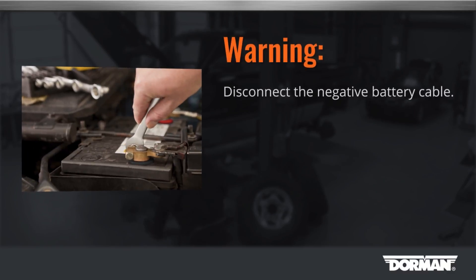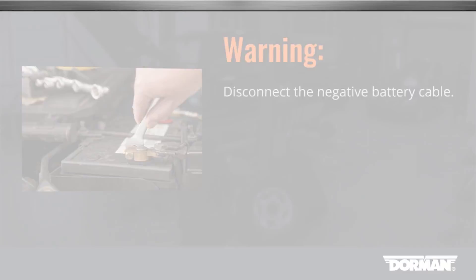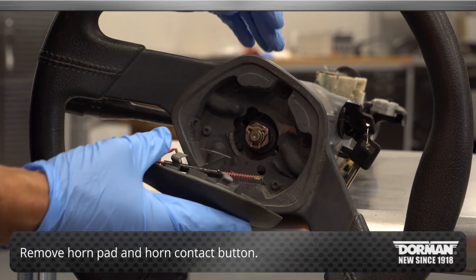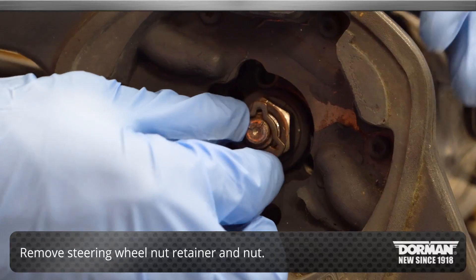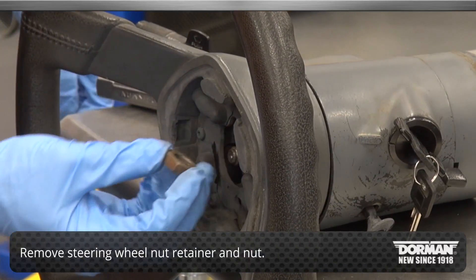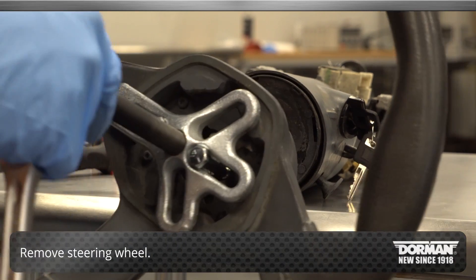Start by disconnecting the negative battery cable. Begin the installation by removing the horn pad and the horn contact button. Continue by removing the steering wheel nut retainer and nut. Then remove the steering wheel.